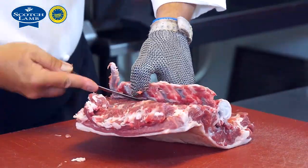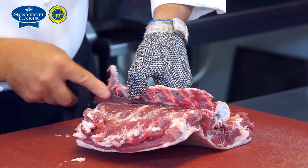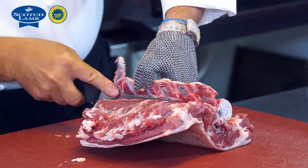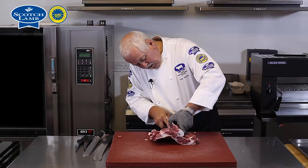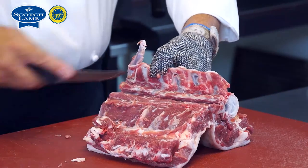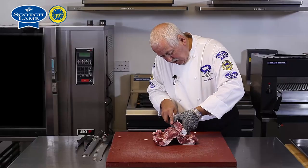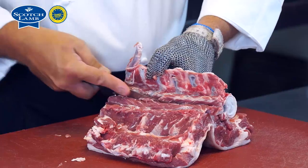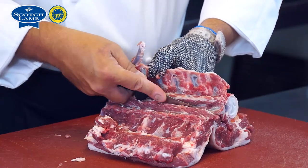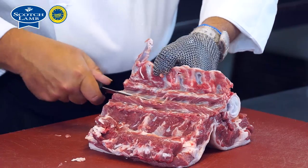Repeating on the other side — as I say, working closely to it so as not to damage the eye muscle, but also working so that I'm not leaving excess meat attached to the bones. The bones can always be used for our stock.